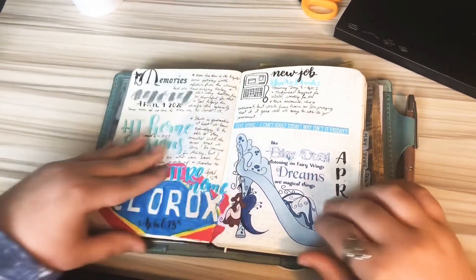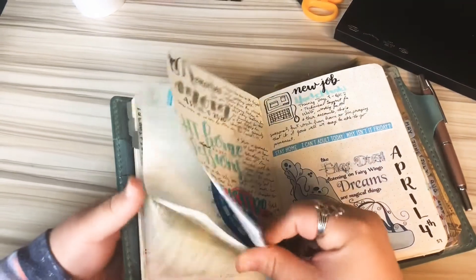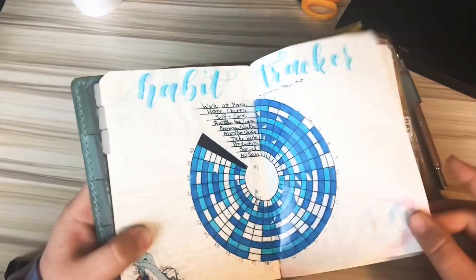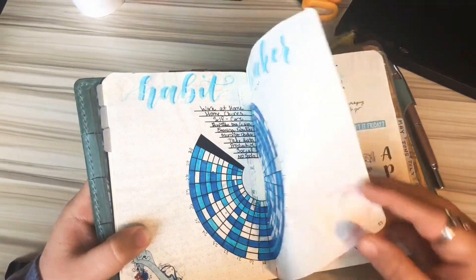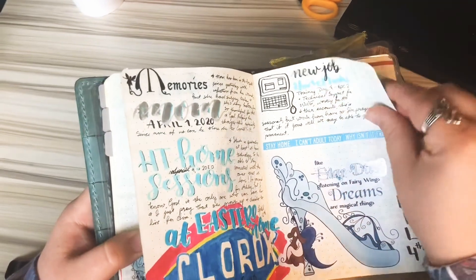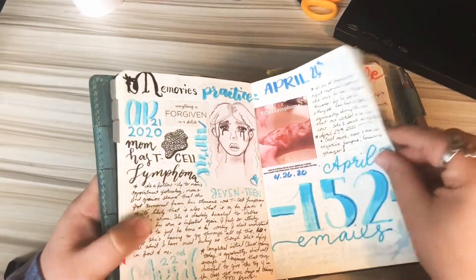This was with Tombow markers, and as you can see it did ghost so much, but it didn't bleed. So I was really impressed with that. This is super thin Tomoe River paper — it is not the thick GSM Tomoe River paper.